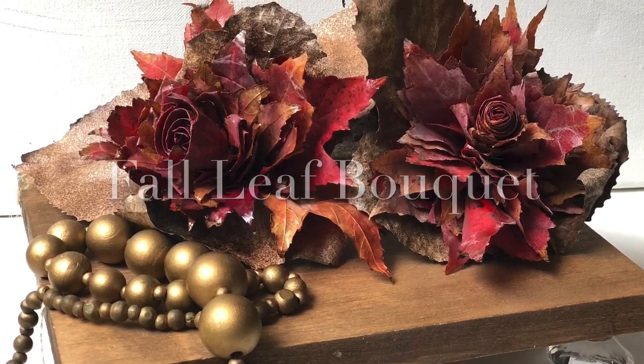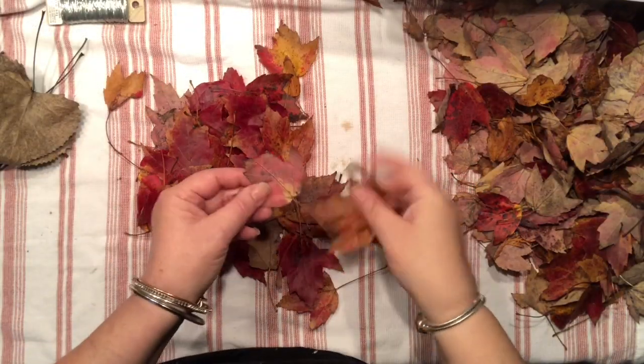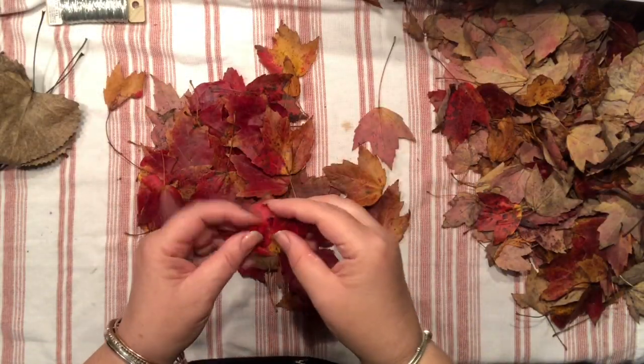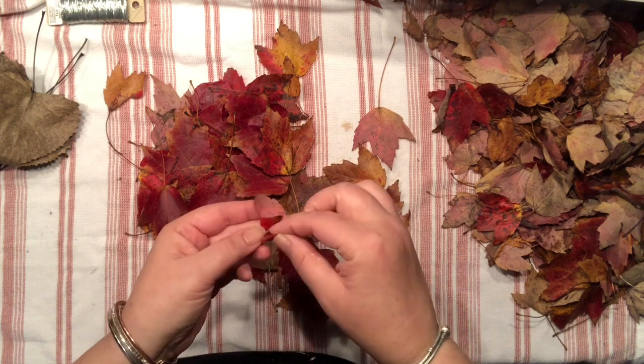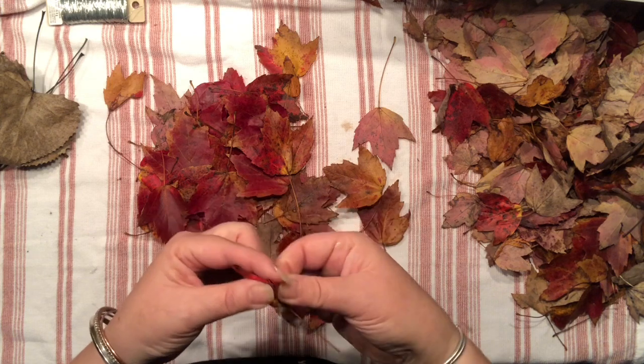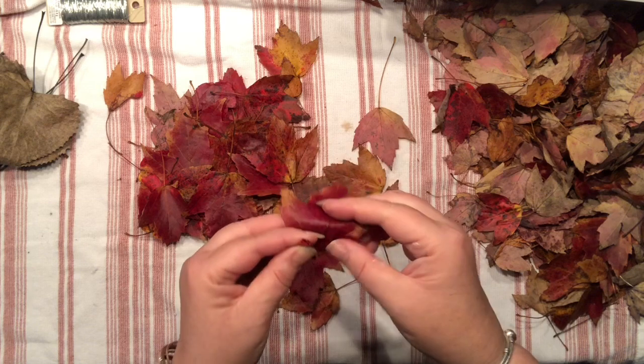Hello everyone, it's Agnes coming to you with a close-up of my project I've done recently on my page. Here is my floral bouquet that I like to make out of fall leaves — there are so many ways to start a project.